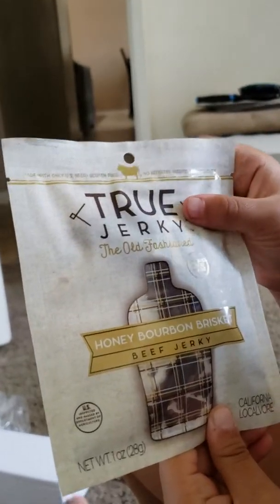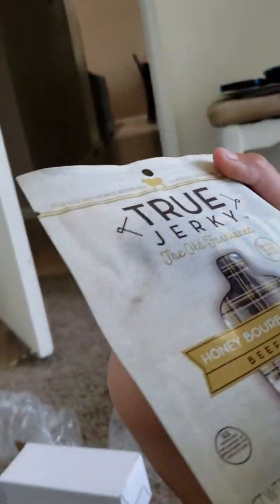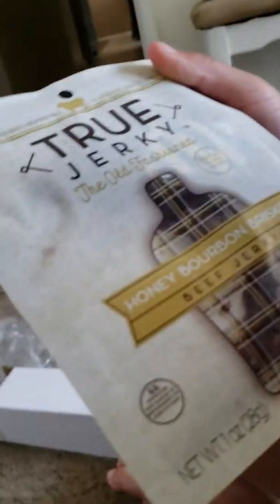Beef jerky! Got some beef jerky. The last beef jerky was actually kind of spicy. Which flavor is this — honey?